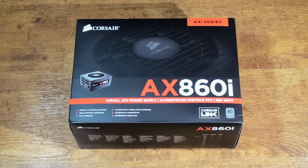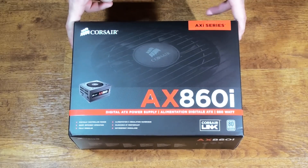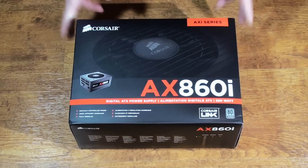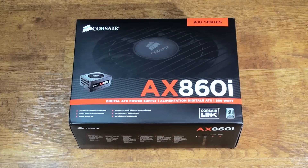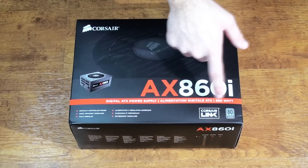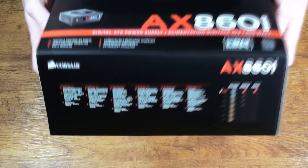Having a look at the front of the box, you can see everything's nicely laid out. We've got the Corsair AX860i — remember that the i-series signifies that it's the digital DSP and not the analog version. In the bottom right-hand corner, you can see that it's 80 Plus Platinum certified, which gives you 92% energy efficiency, and it's compatible with Corsair Link software, giving you real-time monitoring and control.